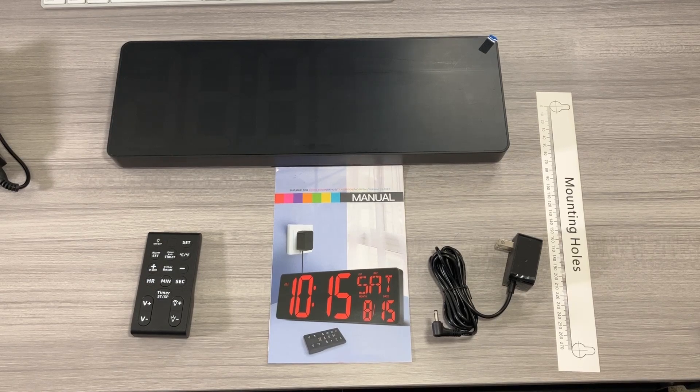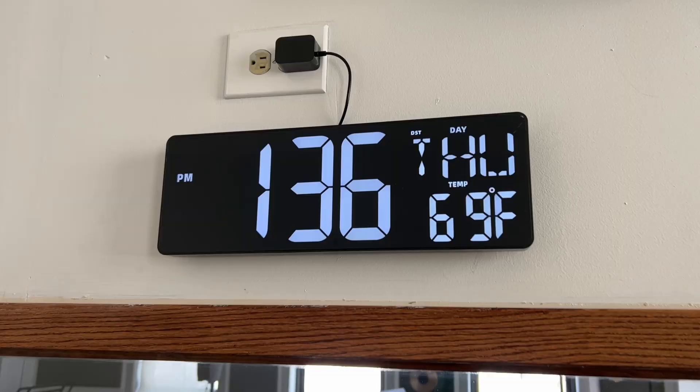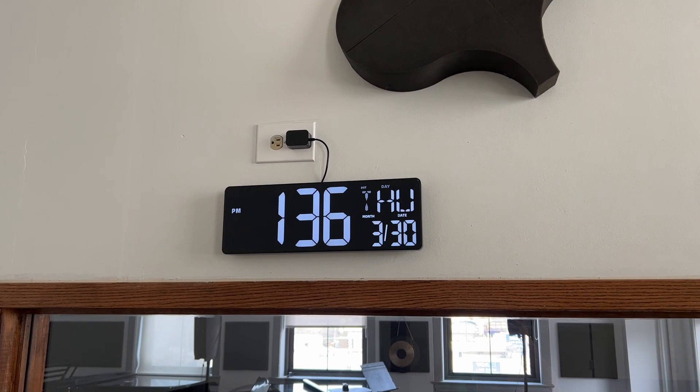Jack here, and I've got the massive and cool Xrex large digital wall clock with remote control. Full disclosure: I did receive this product for free for this video, but as always, that won't change anything that I say.